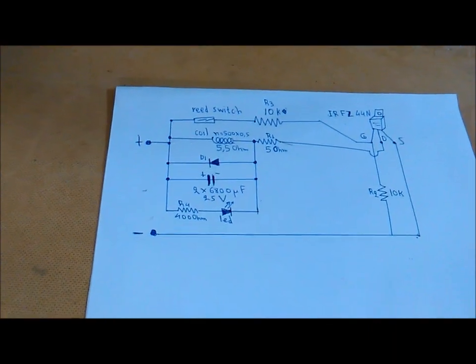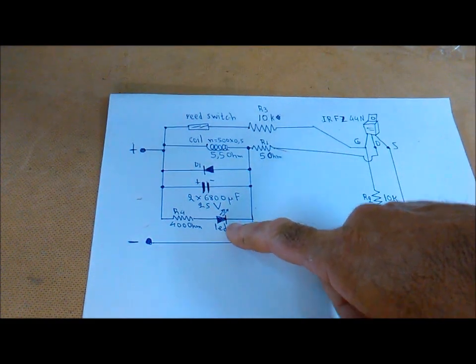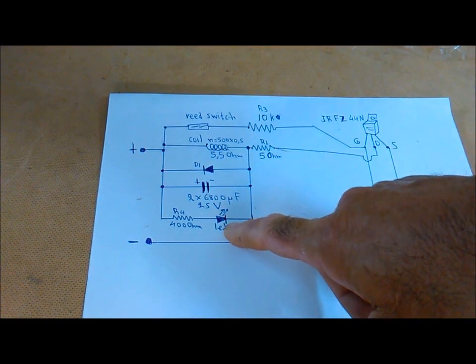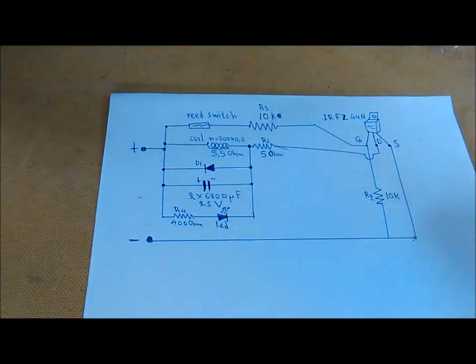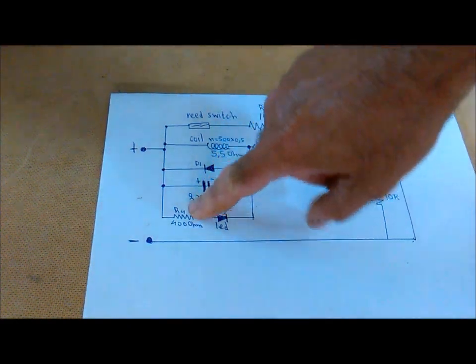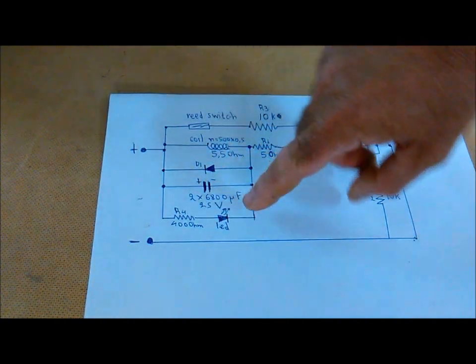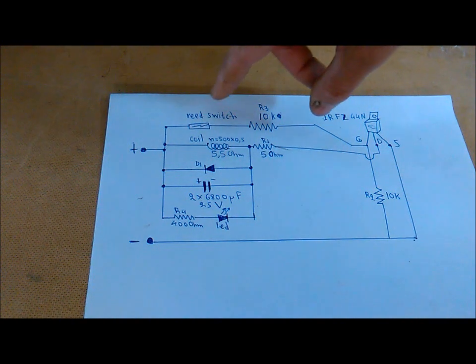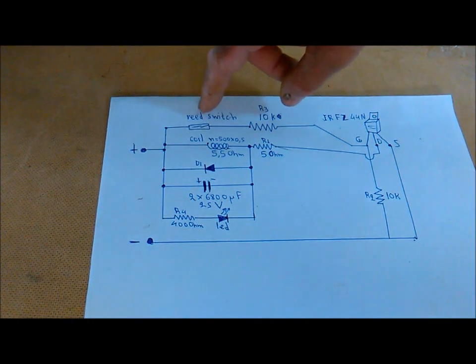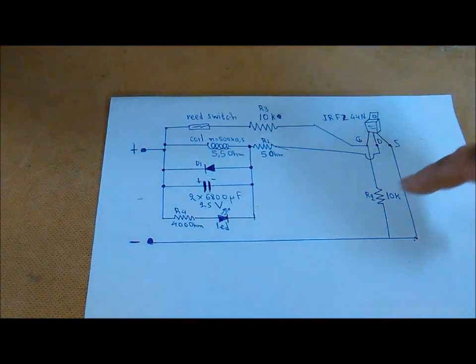Let's go back to the circuit. There is an indicator LED here, which is on top, for us to know where it is. Because I had 2-3 tries, I realized I had more than that — I had another one at 400 ohm with the LED, and it went well. Also, if you have a problem with the reed switch, we can use a bigger switch. Here you can see 10 and 10 kOhm resistors.